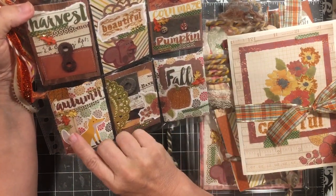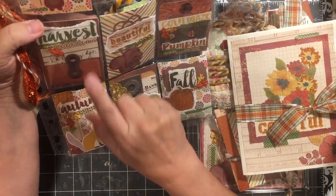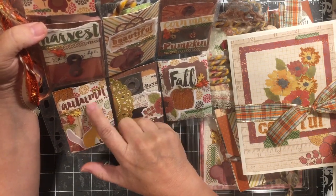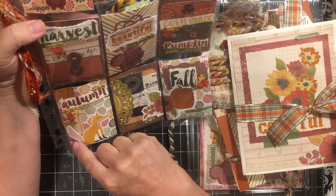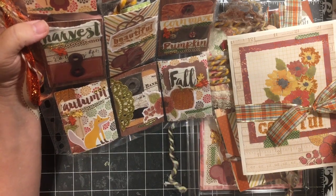All words that make me think of fall — maybe my fall bucket list. Corn maize and hayride are on my bucket list. Here we have the word 'autumn,' some bling and leaves, a cute little fox, and then this is one of the scrap pieces that was left over after I made the flip book.